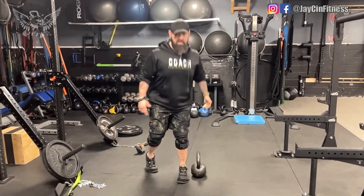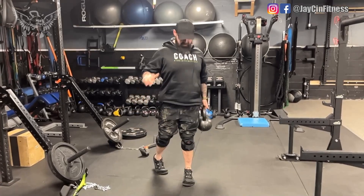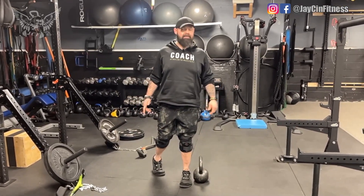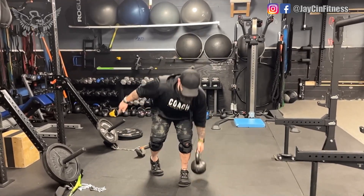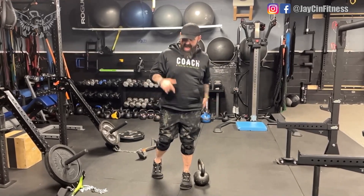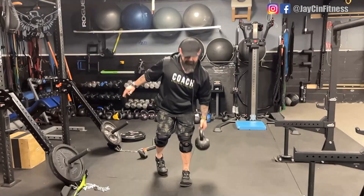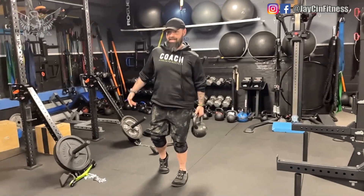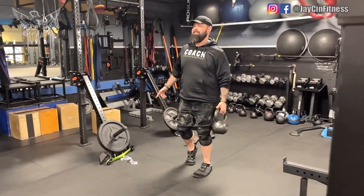My left side is noticeably weaker — it's all the years of injuries. I didn't know then what I teach now. On this side I really try to use just this leg, and it lets me focus on getting my left leg just as strong as, if not stronger than, my right.